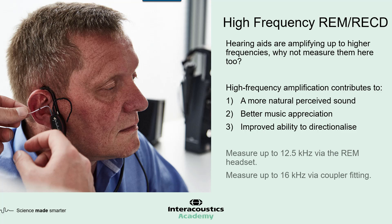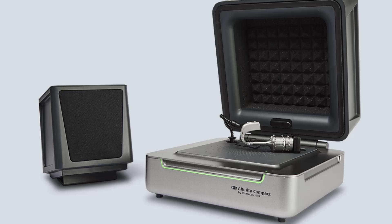We've captured this trend in our on-ear measurements by changing the REM headset to include microphones that measure up to higher frequencies, and also higher frequency stimulation from the loudspeaker. We also needed to include this change in the coupler fitting area, which we've done through introducing new microphones in our test box and optimising the loudspeaker to stimulate into higher frequencies.